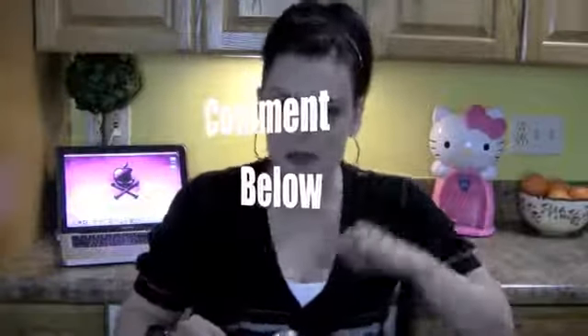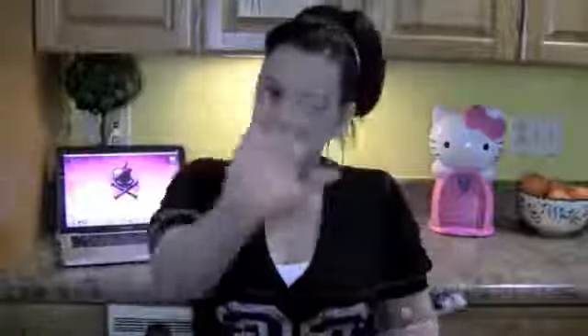I want you guys to comment if you've ever tried baking soda and water to whiten your teeth, or peroxide. Try it and let me know what you think. Two weeks — I want to hear from you. Bye-bye.